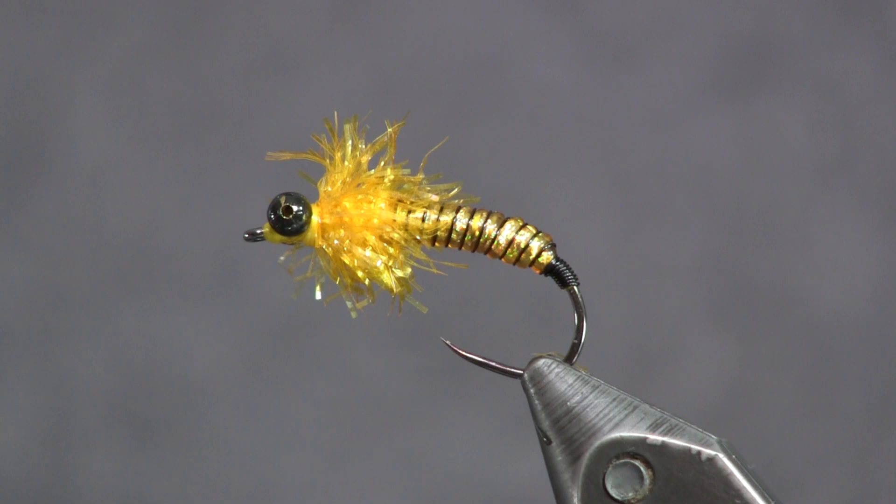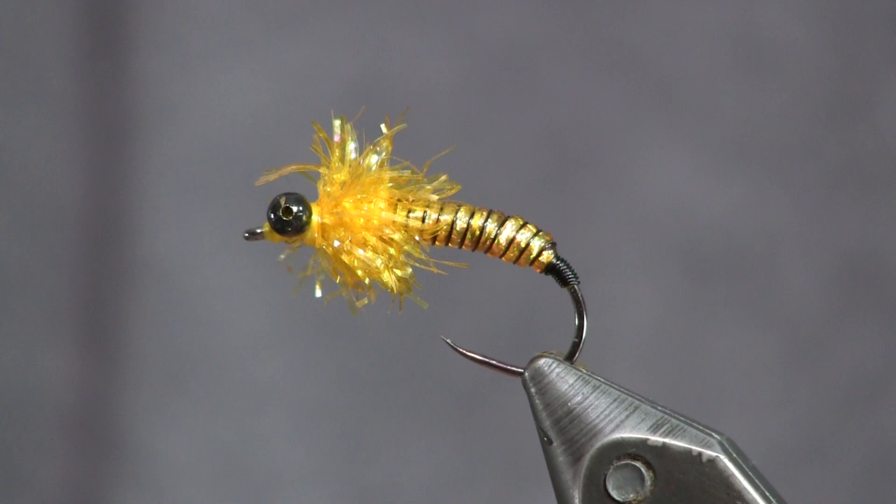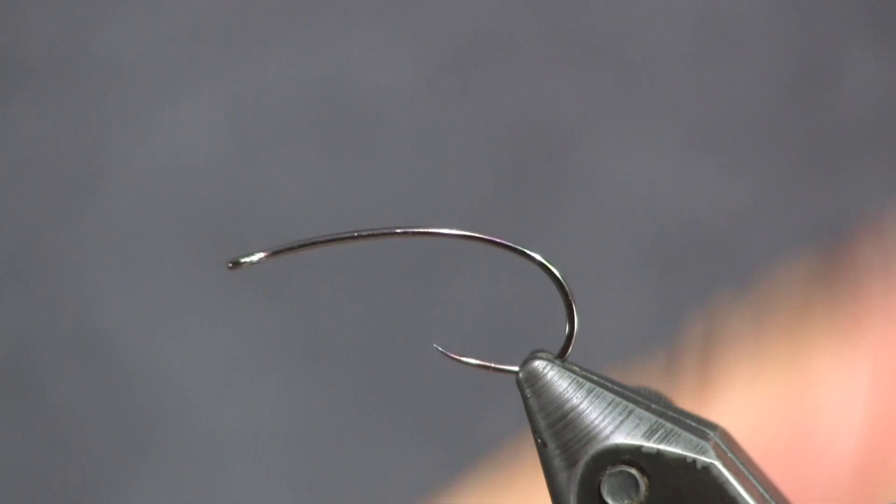Here you see the fly in the vice — this is the golden stone color. I'm using black wire, some gold medium tinsel, medium hollow tinsel, and butter rum is the color of my estaz. Let's get into tying it — the way I'm going to tie it here, I'm going to fish locally, but we're also going to tie the version I'll fish up north.